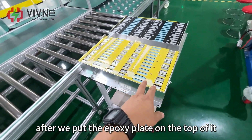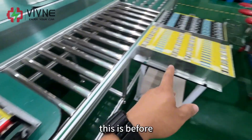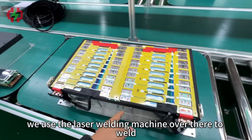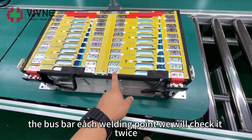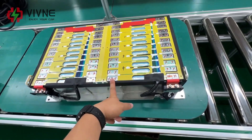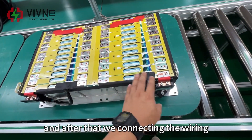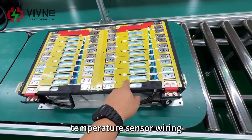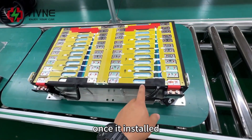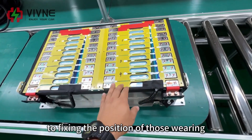After placing the epoxy plate on top, we start welding the bus bar and connecting the wiring. We use a laser welding machine to weld the bus bar. Each welding point is checked twice — first by the operator, then by QC — and they mark it with red and black marks. After that, we connect the wiring: the voltage wiring and temperature sensor wiring. We use a special glue to fix the position and make sure it will not move during long-term running. The epoxy plate provides the perfect environment to secure the position of those wires.